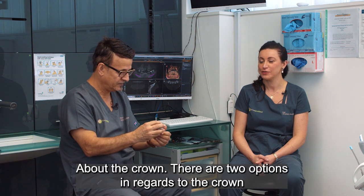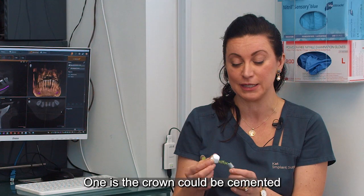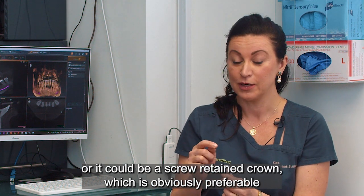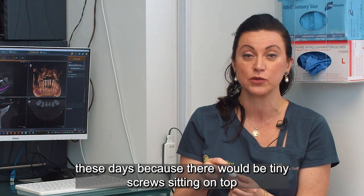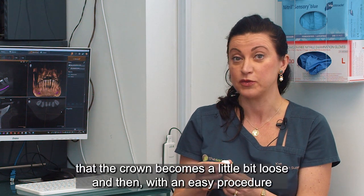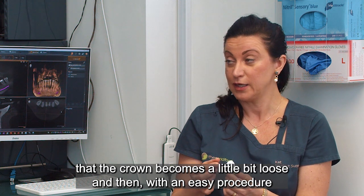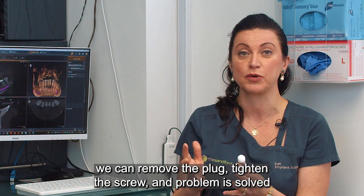There are two options regarding the crown. One is that the crown could be cemented — a small amount of cement sits on top of the abutment. Or it could be a screw-retained crown, which is obviously preferable these days. There will be a fine screw on top, so if after some years the crown becomes a little loose, with an easy procedure we can remove the crown, tighten the screw, and put it back.